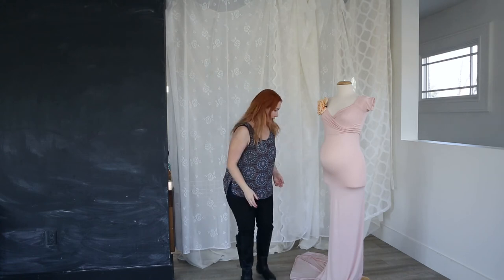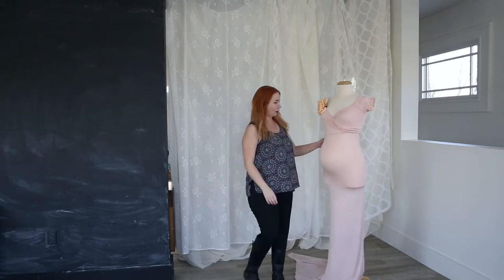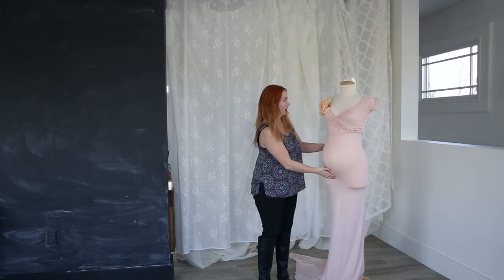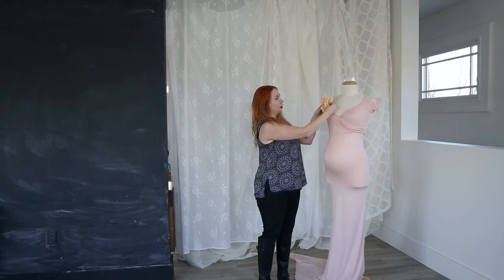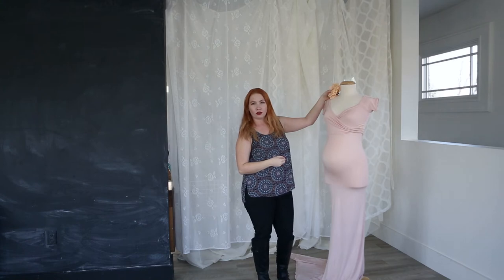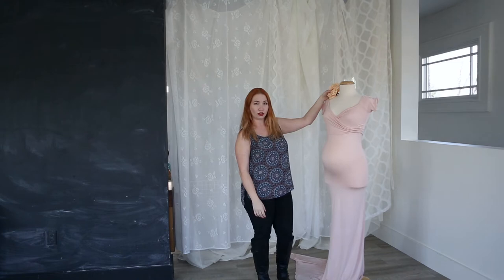This next maternity look is a blush pink gown. It's long with a train that you can kind of swoop onto the floor. It's very fitted — I can barely get it over the mannequin — and it's a great way to show off your baby bump. I also like this with a little hair piece, like just a rose in the hair. This is a really gorgeous look, either in a big open field, an all-white studio shoot, or maybe even a garden shoot.